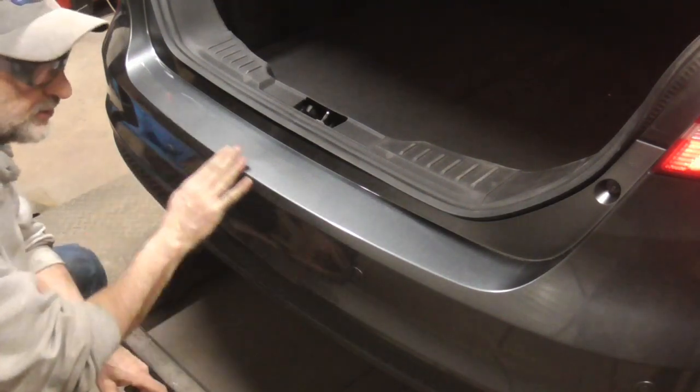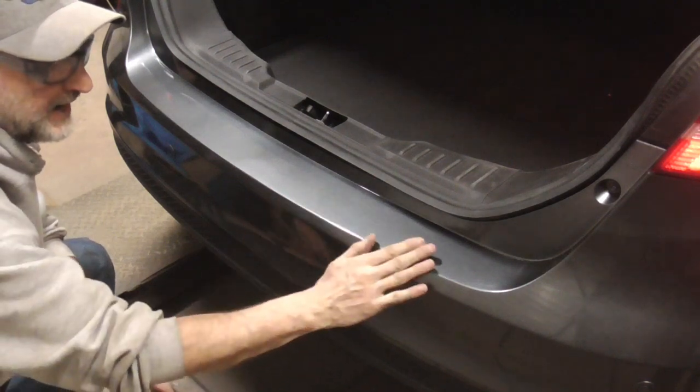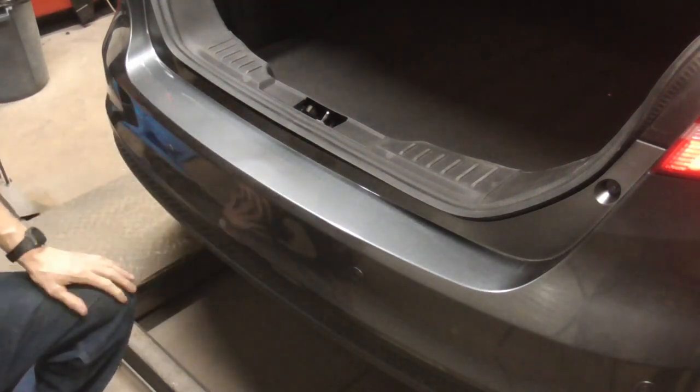And if you take a little bit of 1000 grit sandpaper and just knock that down a little bit and hand rub it out, you won't feel or see anything. Let me give you a close-up shot of what that looks like.